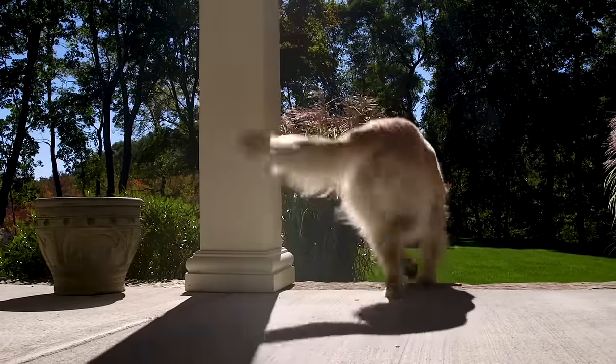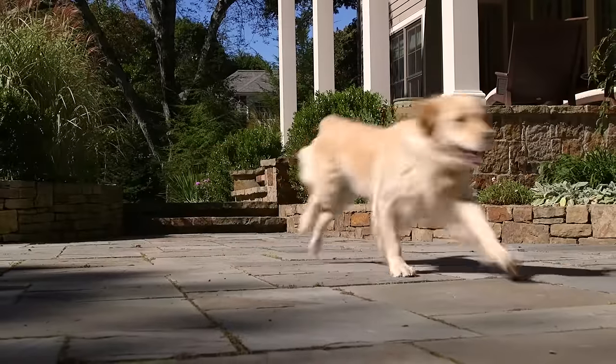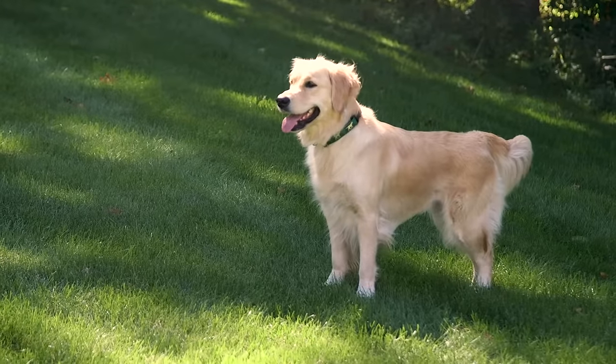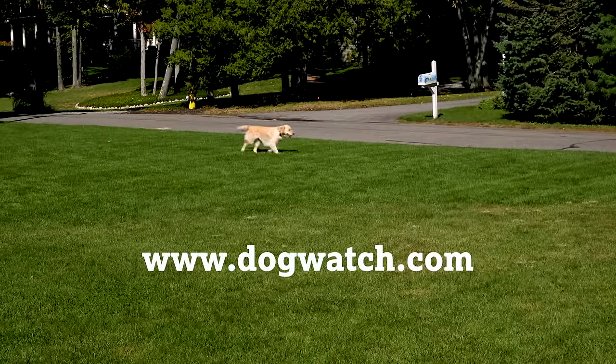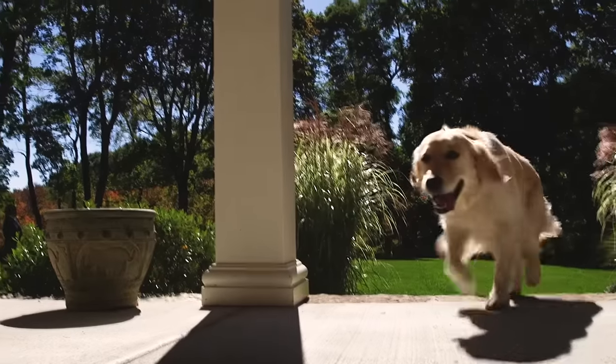The information in the following short videos can help ensure the continued effectiveness of your Dogwatch Hidden Fence. We encourage you to always contact your local Dogwatch dealer if you have questions about your system.